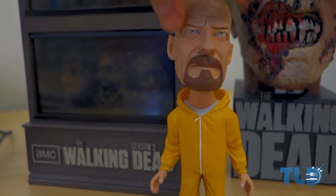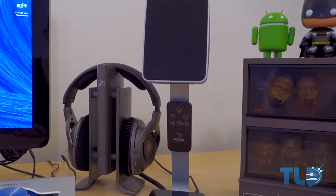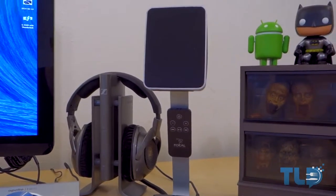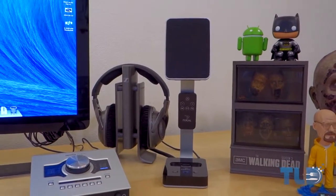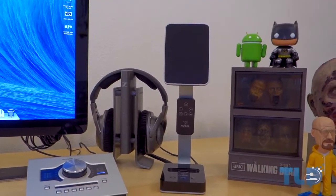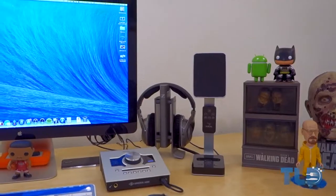Next up are my desktop speakers — I get questions on these all the time, pretty much every single video. These are the Focal XS 2.1s. They're a little on the pricier side compared to other desktop speakers, but hands down they are my favorite set I've ever owned. Before these I only used studio monitors for audio production, but I wanted something smaller and more compact. It is a 2.1 setup — one speaker on the right, one on the left, and the subwoofer is hanging down in the bottom corner.